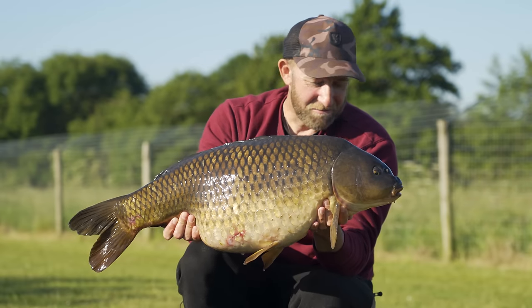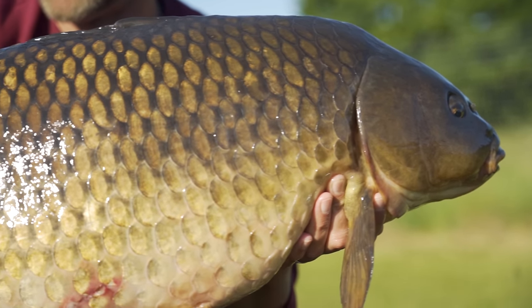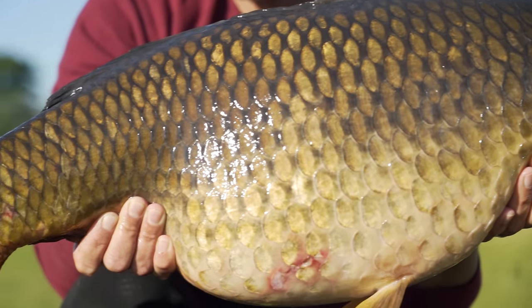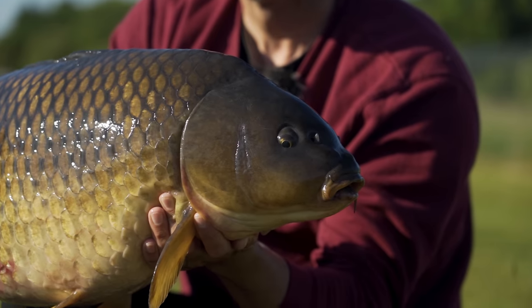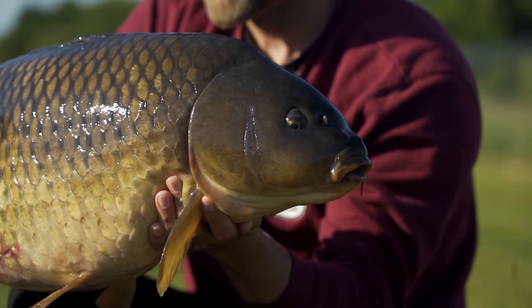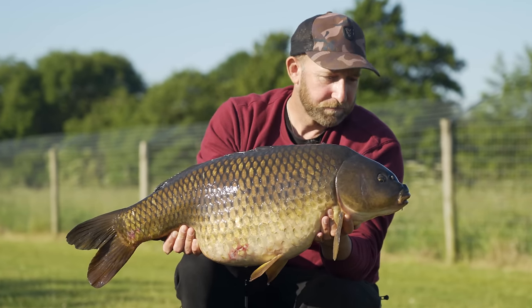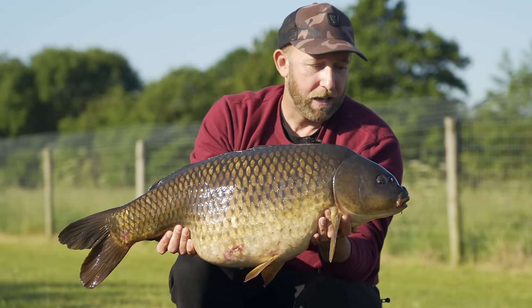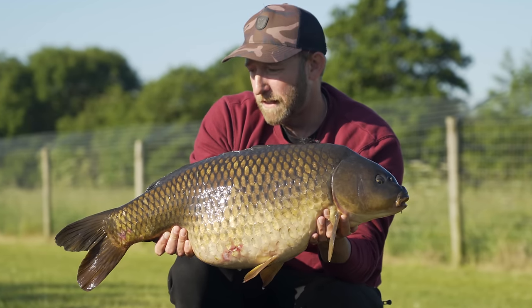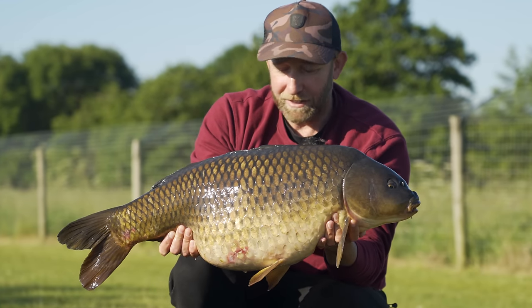How's about that to start the day — a really nice plump common of 22 and a half pounds. It fell to the left hand rod, fish close to the main set of pads on a yellow Northern Special wafter. The lake bed was really clean so I went with a wafter presentation, fished over a few handfuls of 10mm Live System boilies. Really simple tactics but it's done the business.